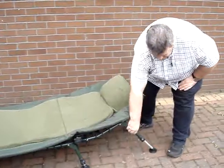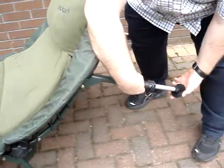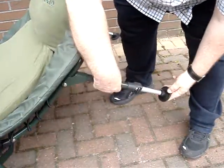As you'd expect with all quality bed chairs, the legs are very easy to get in and out. And they're all multi-positional, multi-rotating legs.